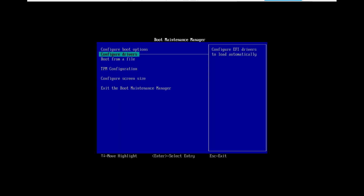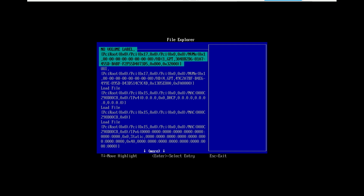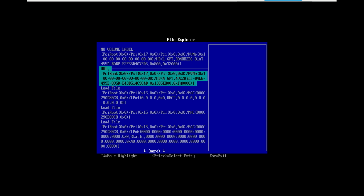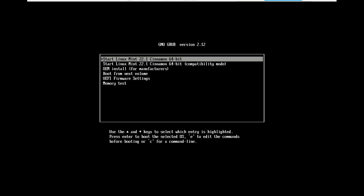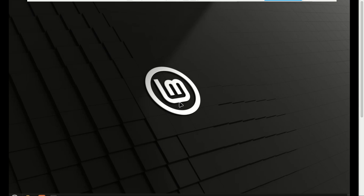Second, we need to find the 'Boot from File' option. This option is a lifesaver — it's sometimes hidden in the boot menu. Look for what says UEFI. Your computer will now boot directly into the Linux Mint live environment from your hard drive. How cool is that? We're in the live Mint desktop.